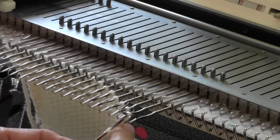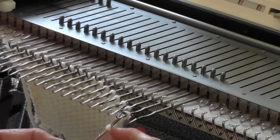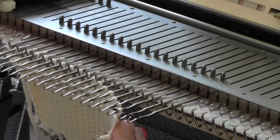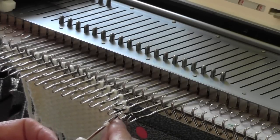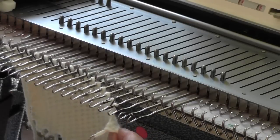Then I catch the next loop with my tool. My hook is around this yarn, but my previous loop is down below the latch. That way this slides right through the first loop. I put my tool inside the next loop and slide it away from me enough so that the previous loop is down below the latch, and I can pull this one through.